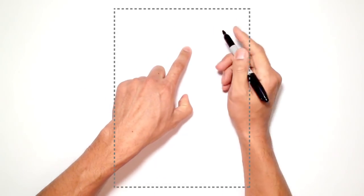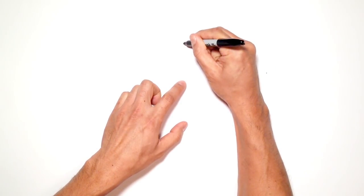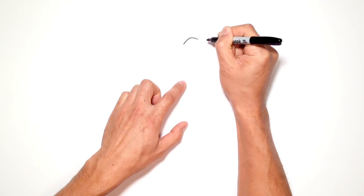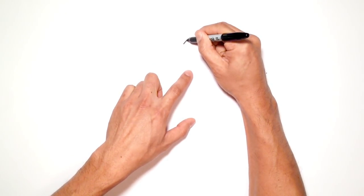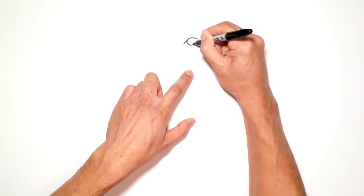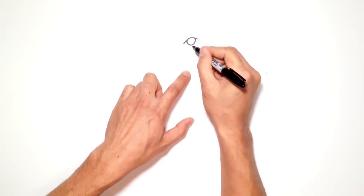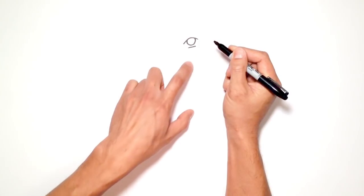Let's start with the right eye. I'm going to draw the upper eyelid — starting at the inside eye, coming up to a peak, and then down on one side. Then we're going to draw the pupils. He's got quite large pupils, so we'll draw a partial circle that gets tucked in underneath the eyelid. Then just under here, a short straight line for the bottom of the eyelid.